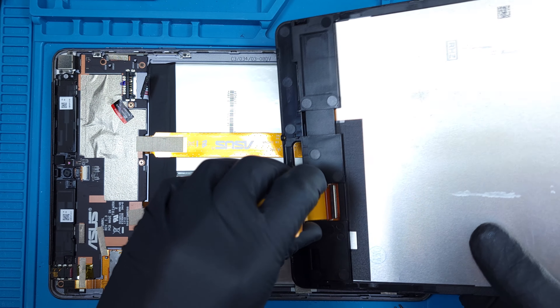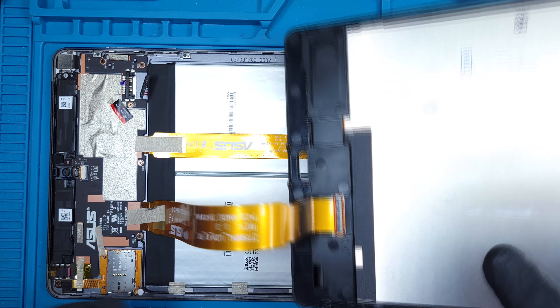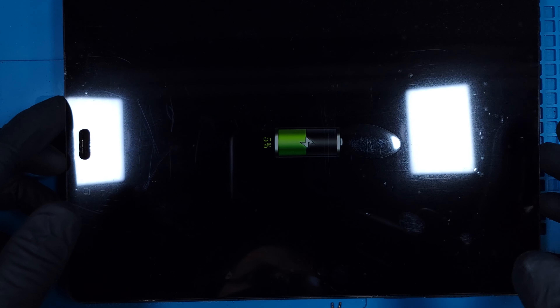I'll grab the replacement part and firmly connect the main ribbon. The connection is pretty snug, so make sure it's fully seated before you continue. The screen displays, and it's always important to test functionality before fully reassembling.